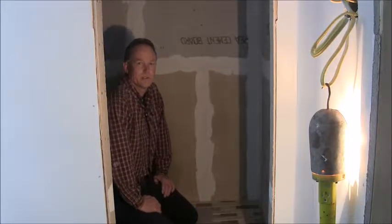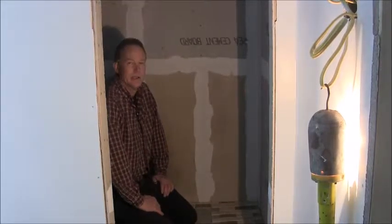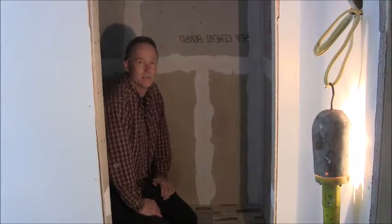Hello, I'm Dennis with do-it-yourself-dentist.com and in this video I'm going to show you how to make a tile, specifically mosaic tile, on a ceiling of a shower.